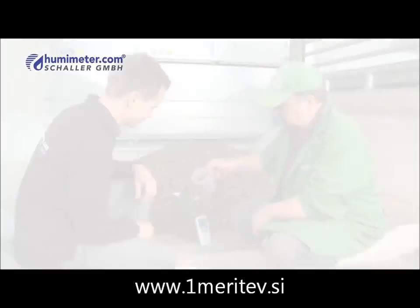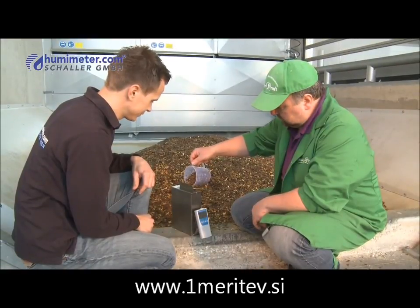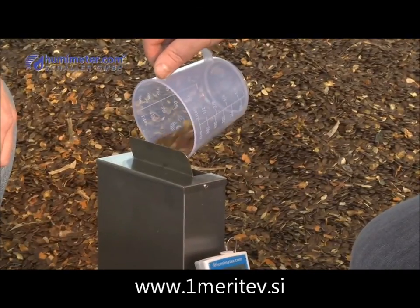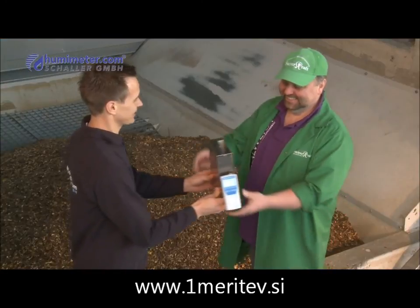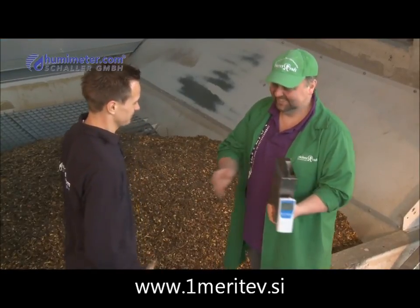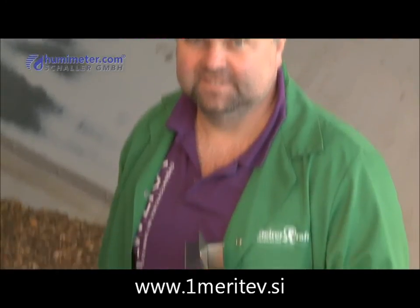It is simple, precise and quick. Perfect for all biomass professionals. Humameter FS2 — it's good to trust, but better to verify.